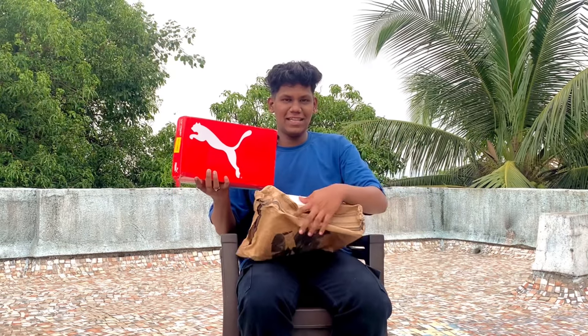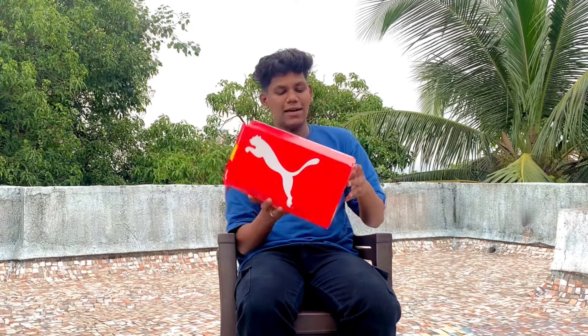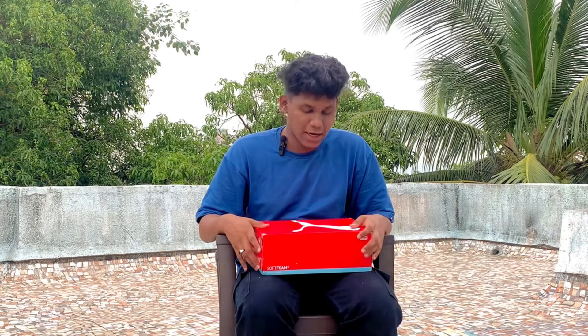We have to unbox the shoes immediately. So this is Puma's shoes — this is Puma's women's shoes. If you have a daughter, mother, or someone you want to give it to, it's a very good gift. You can even give it on Diwali.